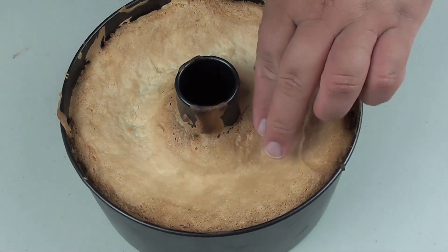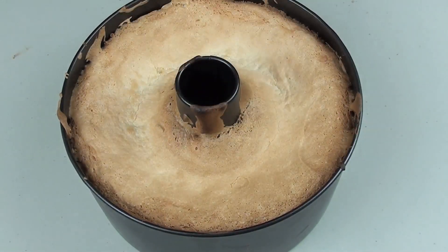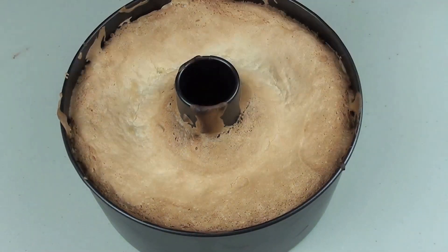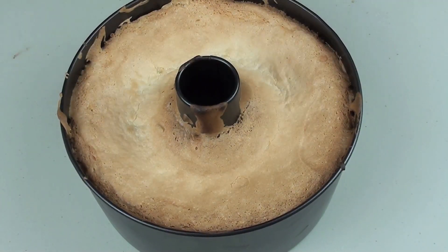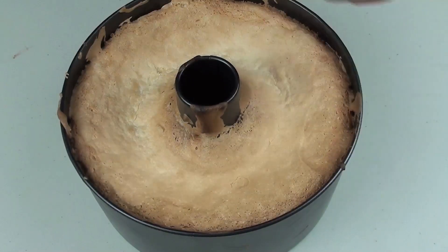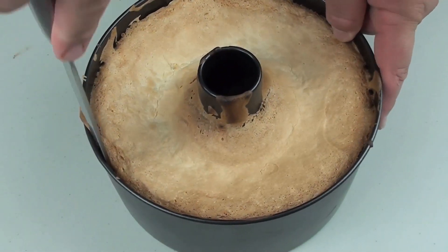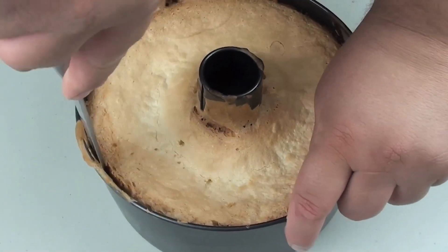Unfortunately it has slightly sunk, but it is only a very small amount so it is really nothing to worry about. You do have to be careful not to over-mix the meringue — one time when I over-mixed it, the cake literally halved in size. So be very careful, but this is only a slight drop and it is still perfectly fine. Just grab a flat blade knife and cut around the edges to loosen it up.